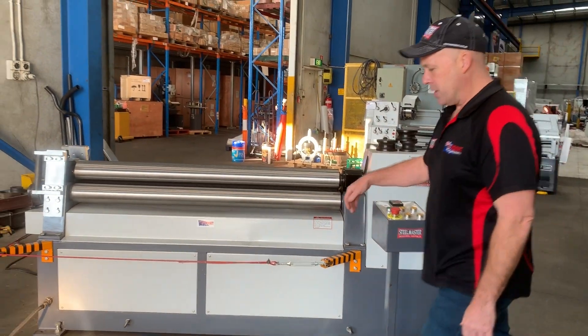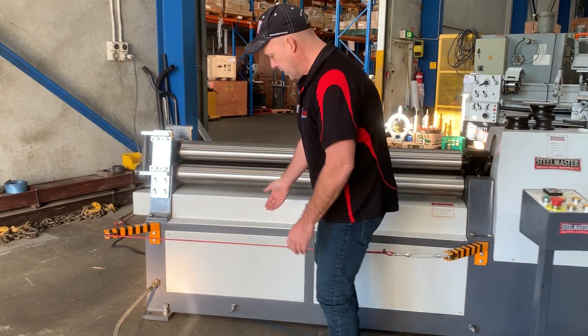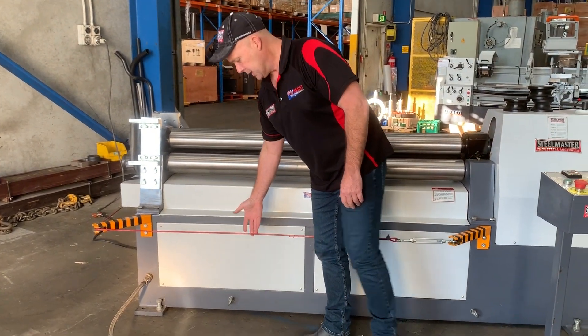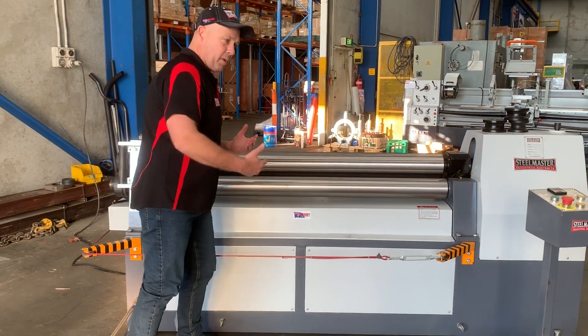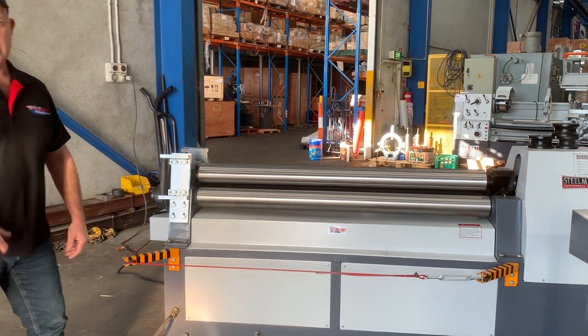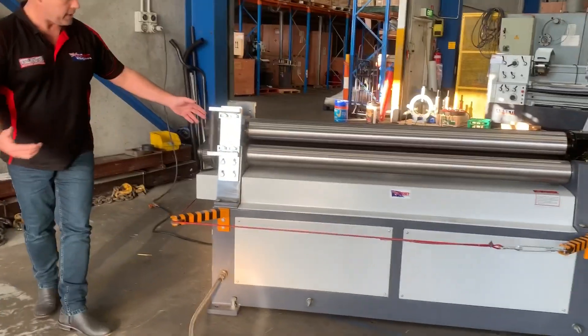Coming around the machine itself, we've got safety colour cables here all around the machine, so if it's operating and you need to stop it, simply lean against the cable or the wire and it cuts the machine off.